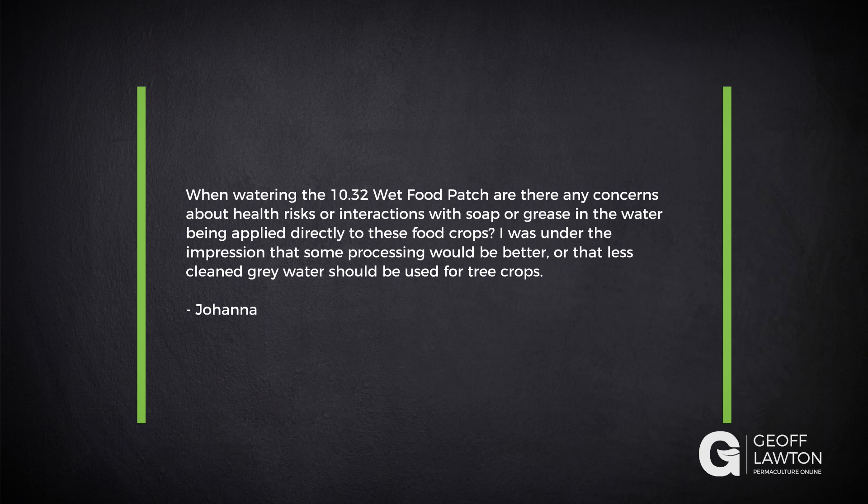Joanna has a question: when watering the wet food patch, are there any concerns about health risks or interactions with soap or grease in the water being applied directly to these food crops? She was under the impression that some processing would be better, or that less-cleaned grey water should be used for tree crops.